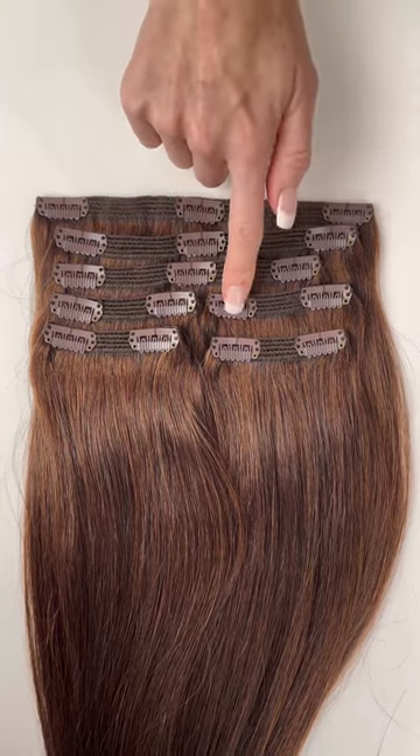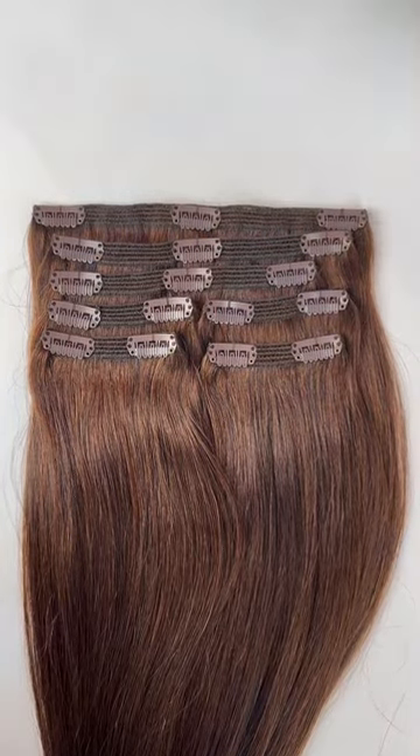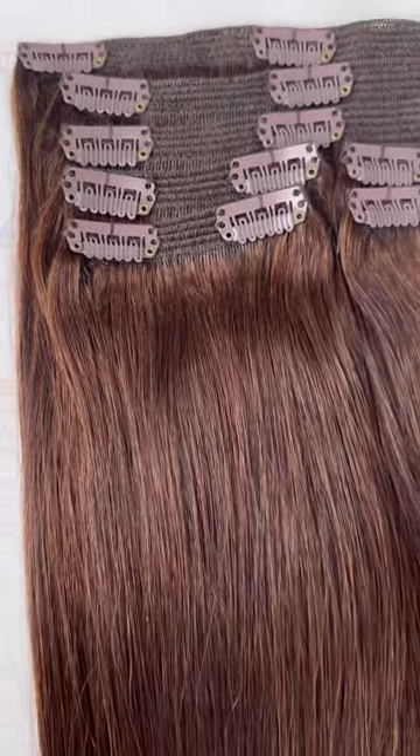Classic clip-in extensions allow you to get the look of professional salon extensions, but you can do it yourself in just minutes at home, saving you time and money, and they're completely non-damaging.